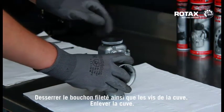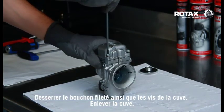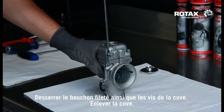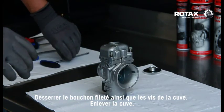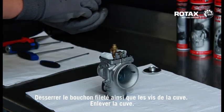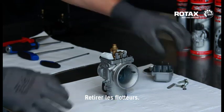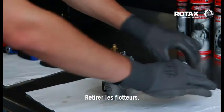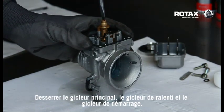Release the plug screw and the float chamber screws. Take away float chamber. Remove the floats. Release the main jet, idle jet, and the starting jet.